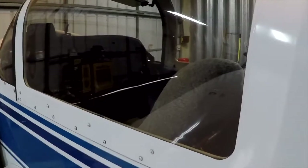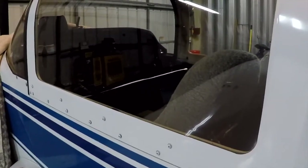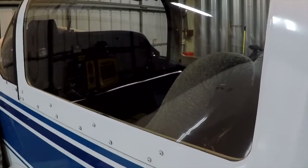And believe it or not, that pretty much is a canopy inspection. The final thing you want to do is come back and look at how does the window seal in here — is it loose? Is the felt still holding up? But that's about all there is on the canopy inspection. We hope you found this informative. Thanks for watching Grumman Pilots' YouTube channel, which directly supports the Grumman Pilots' Association.